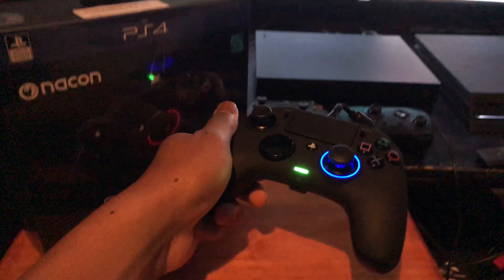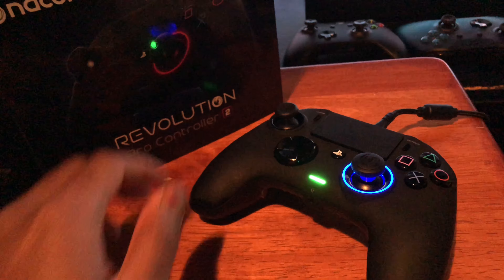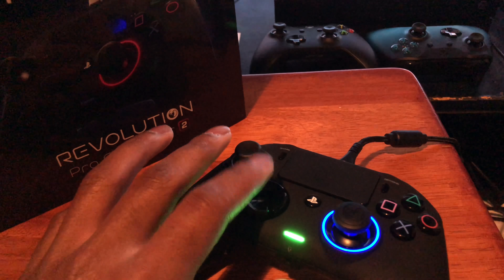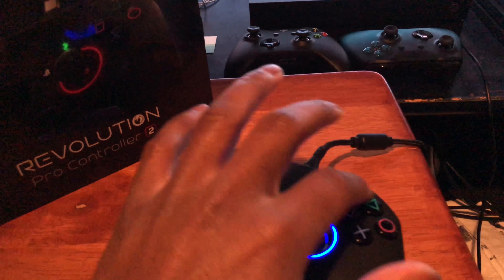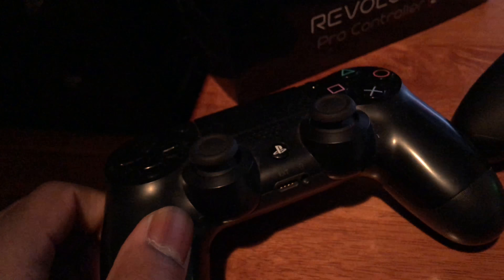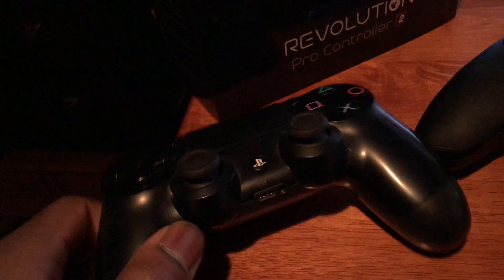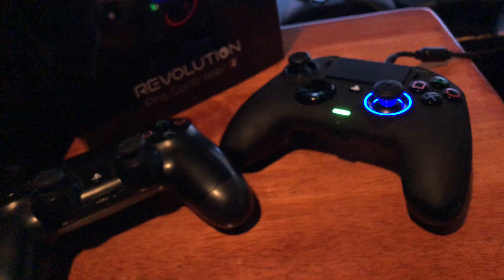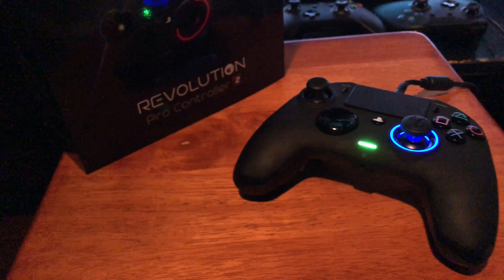I got this controller recently, it came in and I like it. The sticks, the d-pad, the right analog, the buttons — you get used to it. But there's no speaker on this controller, in comparison to the DualShock 4 which has a speaker. It's more fitted for PlayStation, they even have a light bar — the light bar on this is right here. But look, I'm just letting y'all know, this is the problem I have with this.